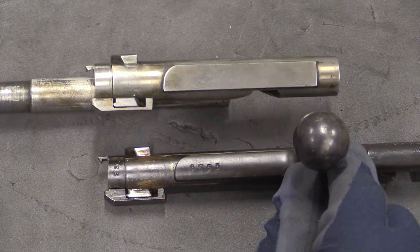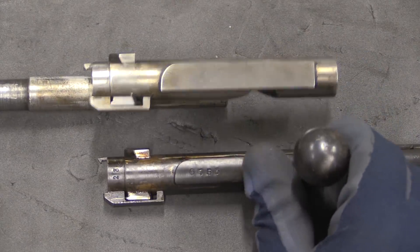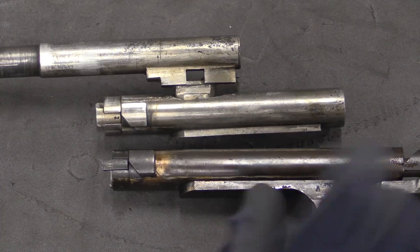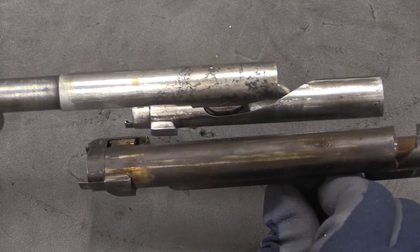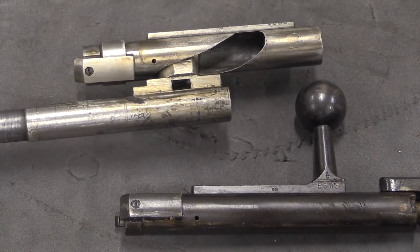You can see here — this on the bottom is an original Mannlicher bolt, and that is our conversion bolt. So they've made it look like a Lewis gun bolt, but the Lewis gun did not have a separate bolt head. And this is clearly a conversion of a Mannlicher bolt body. Pretty cool and very unique.